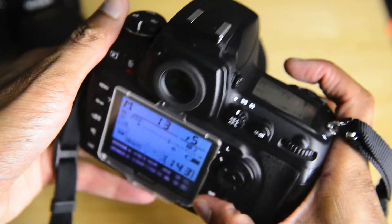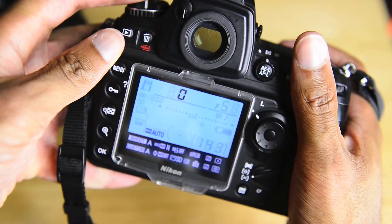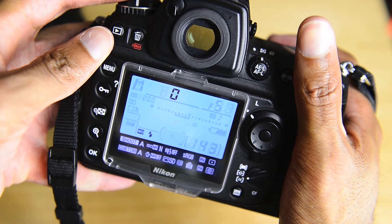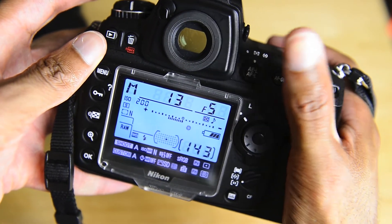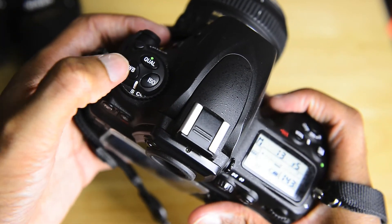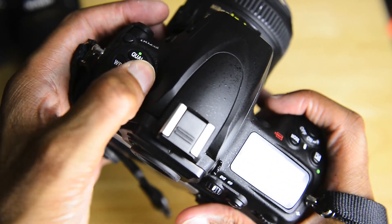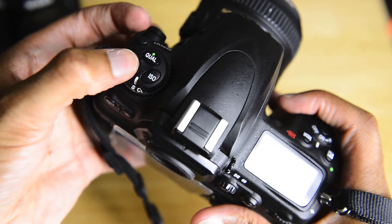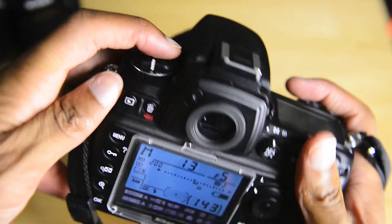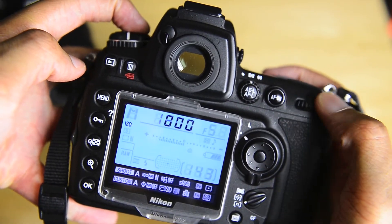So to change white balance, you hit the white balance button and rotate the rear dial — just like that. You can also see a lot of things in your viewfinder. Because of the way these buttons are laid out, it's possible to memorize their location — okay, that's ISO, this is quality, this is white balance. The name of the game is speed. To change ISO it's the same way: hit the ISO button, rotate the rear dial, and we can change it.